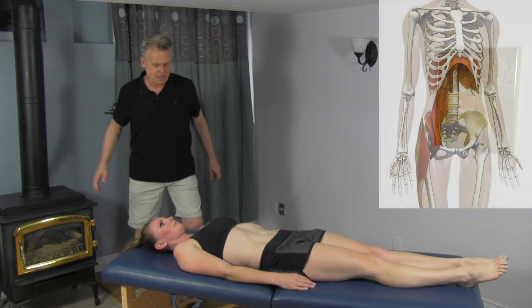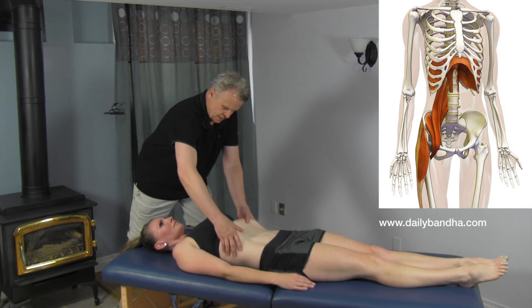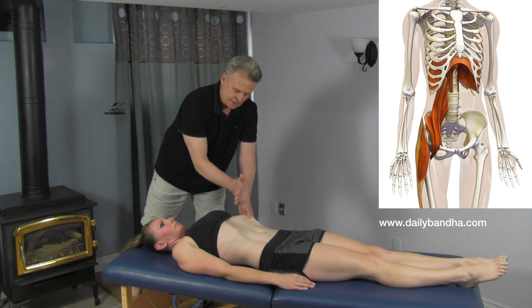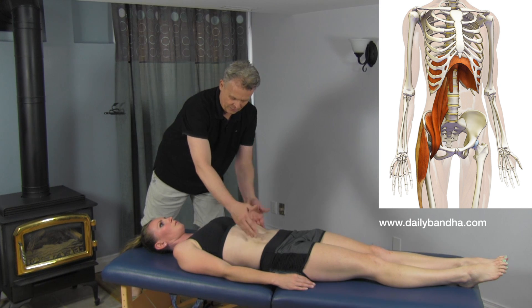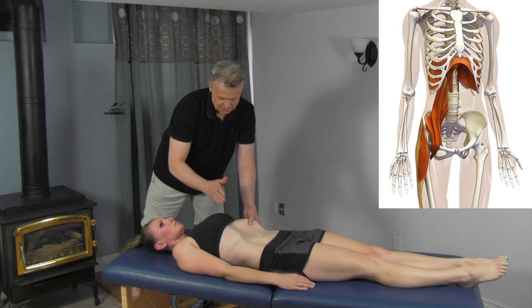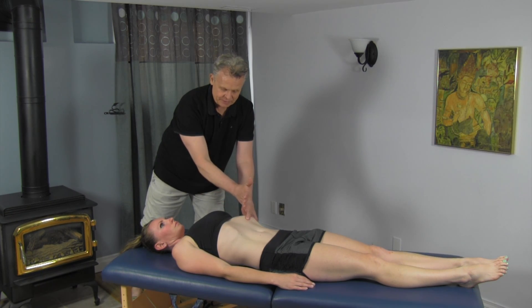I'm going to get you to just take a deep breath in. As Mickey is breathing in here, the diaphragm is going down — exhale. The diaphragm is like a dome just below here. Take a deep breath in — so the lungs are forcing the diaphragm down now.